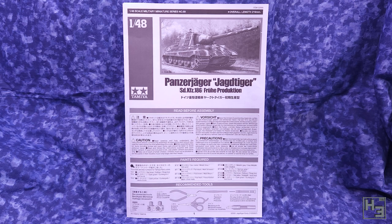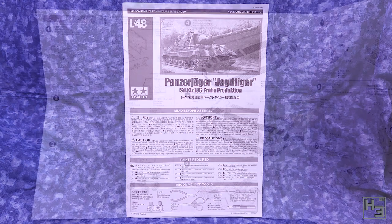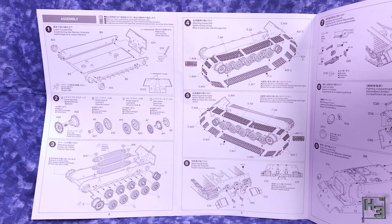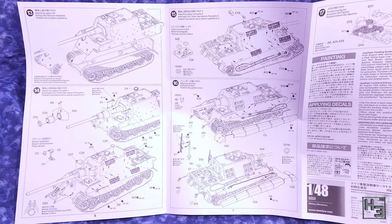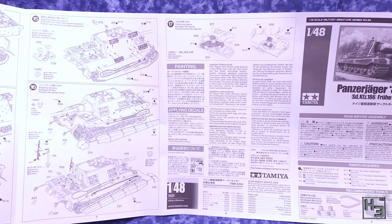Unsurprisingly, instructions are also included. These are a fairly big fold-out sheet type, which I'm not the biggest fan of, but they still function as instructions quite well. The diagrams are clear and laid out in a reasonably sensible way, resulting in minimal confusion for old Herbert. That's what's in the box — let's glue some plastic together.